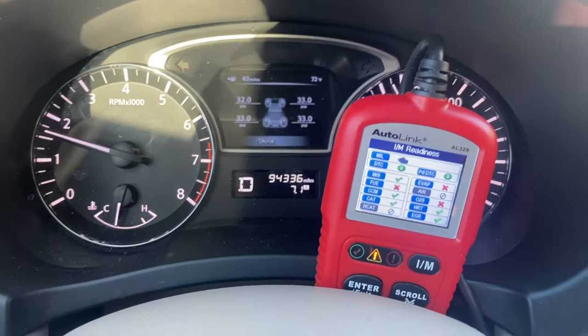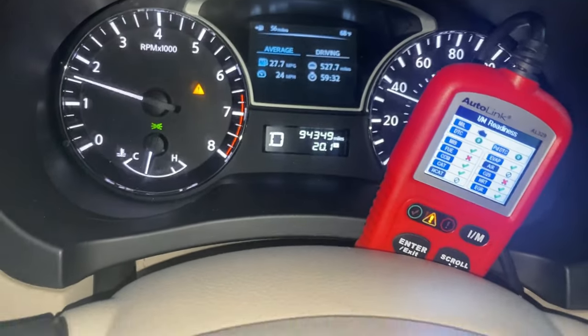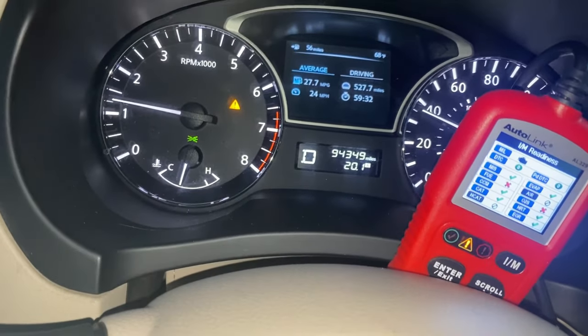Let's see if we can get the O2 or catalyst monitor to set next. I am driving between 65 and 75 miles per hour with the AC obviously off. Check that out guys — less than seven miles and the catalytic converter monitor got ready. So that is going to be our baseline, and we're going to see if the Dura Lube actually makes a difference.